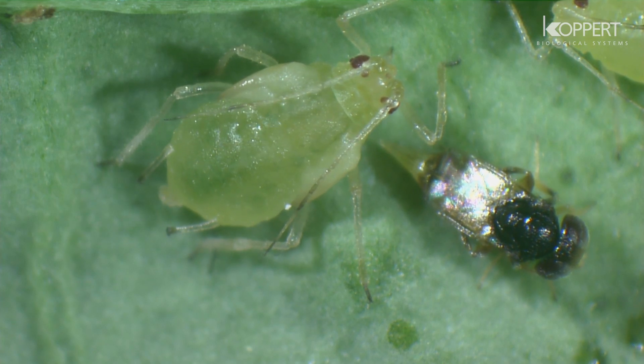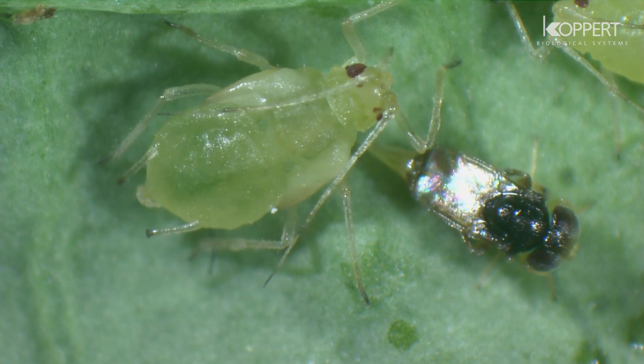The newly born wasp instantly starts to look for aphids to parasitize or feed on.